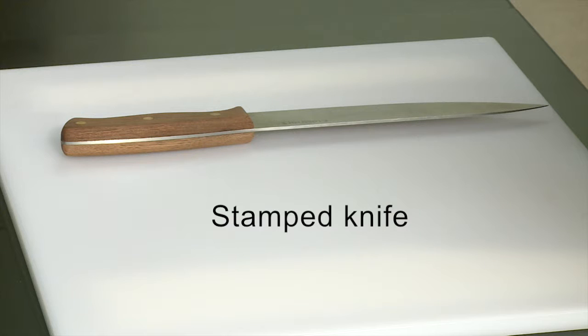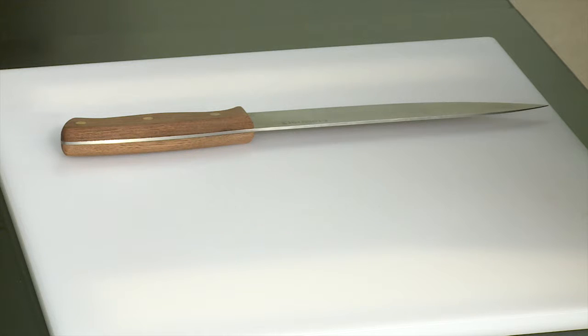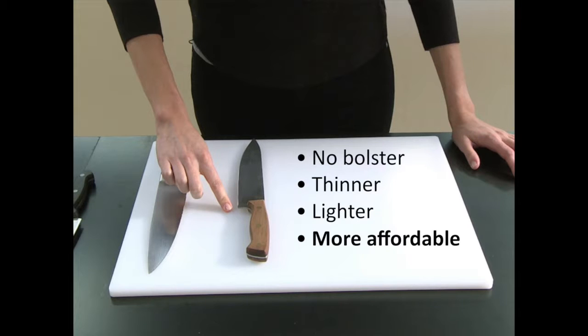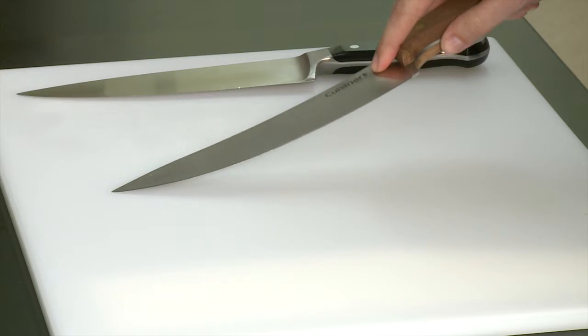Stamped knives are cut from a metal sheet by a machine that works like a cookie cutter. Stamped knives have no bolster. They are also usually thinner, lighter, and more affordable, but they do bend more easily.